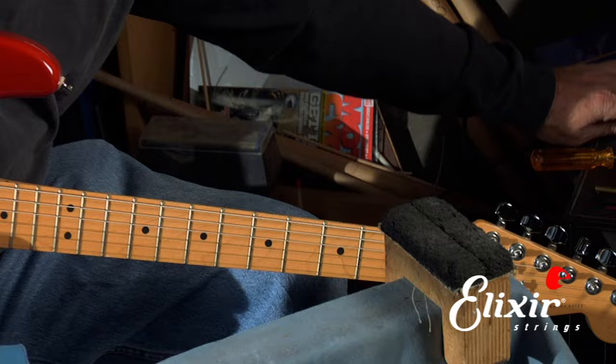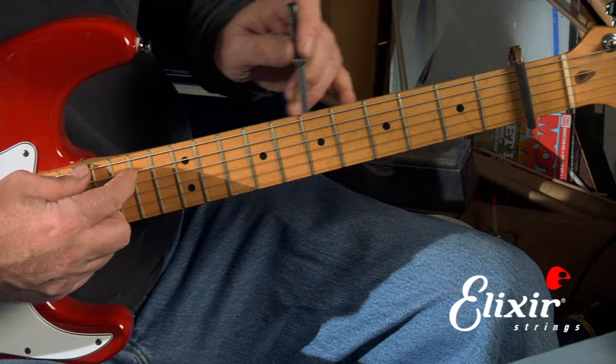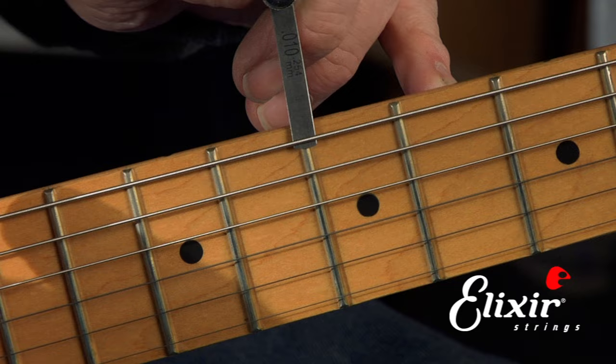Then we need to get a feeler gauge. In this case, we need .010 inches or .254 millimeters. We fret the string at where the neck meets the body and about halfway down the neck, usually around the seventh fret, we insert the feeler gauge. If the gauge fits in and it touches the string and touches the fret but doesn't lift the string, then it's set perfectly.